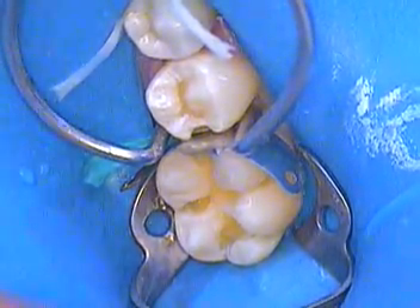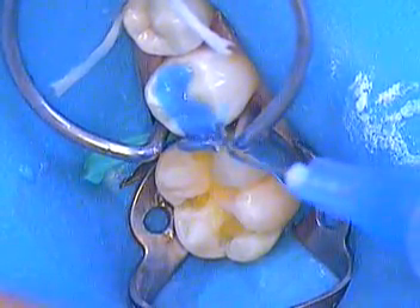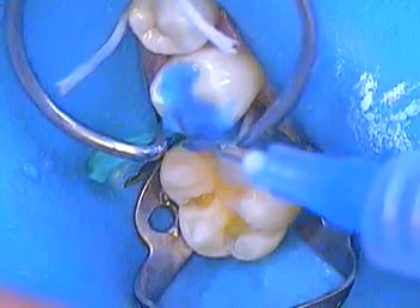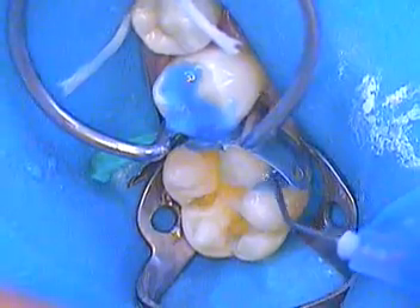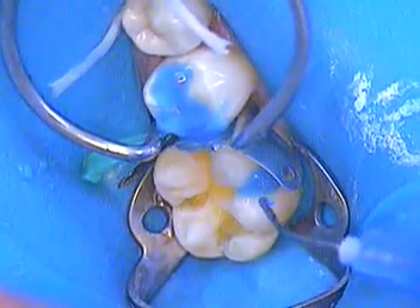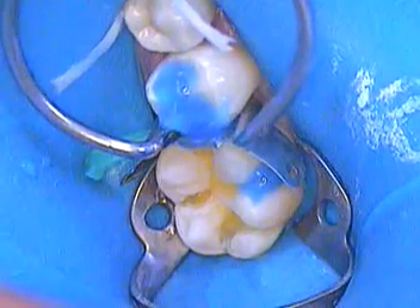We'll etch that adjacent tooth. Now that we have everything isolated, there's no contamination whatsoever. Let's go ahead and get that etched. I'm just re-etching this buccal groove just to make sure I have it etched.